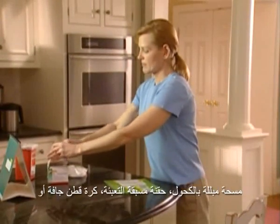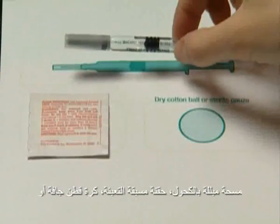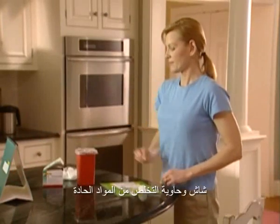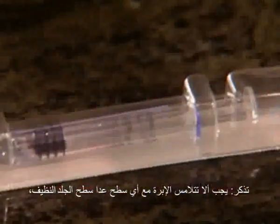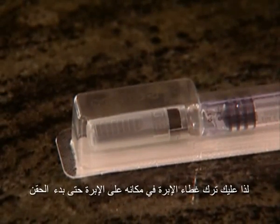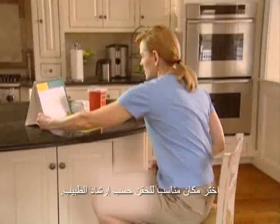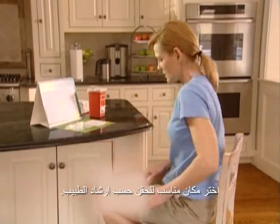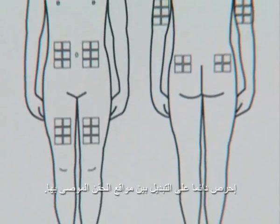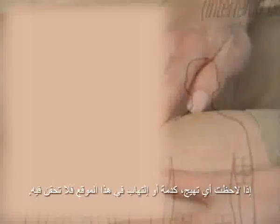Your materials include: alcohol swab, pre-filled syringe, cotton ball or gauze, and syringe disposal container. Remember, needles shouldn't touch any surface except clean skin, so keep the needle cap in place until you're ready to inject. Choose the injection site as directed by your health care professional. Make sure to rotate among all the recommended injection sites. If you notice any irritation, bruising, or infection, do not use that site.